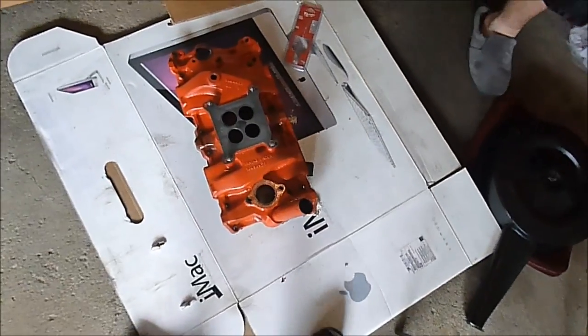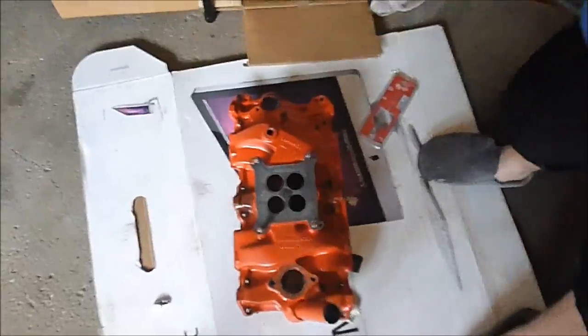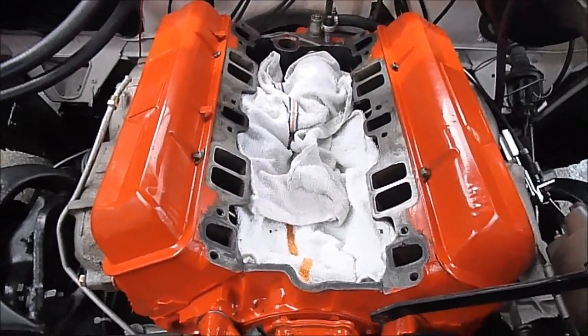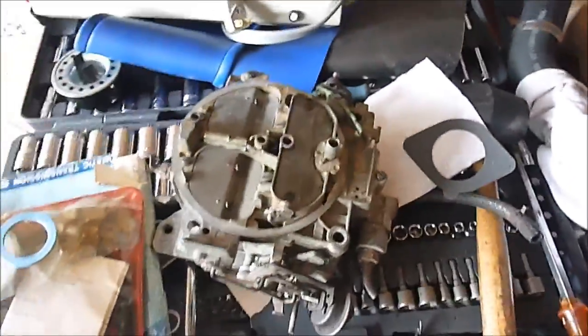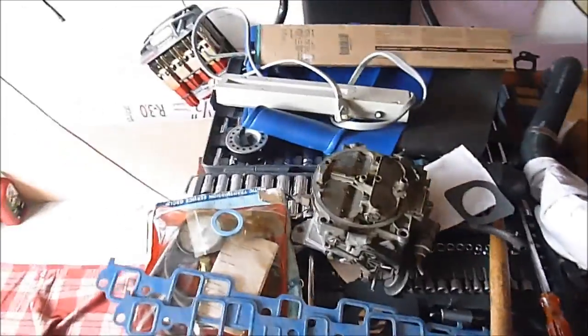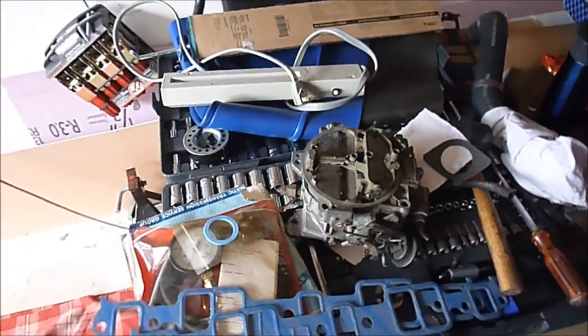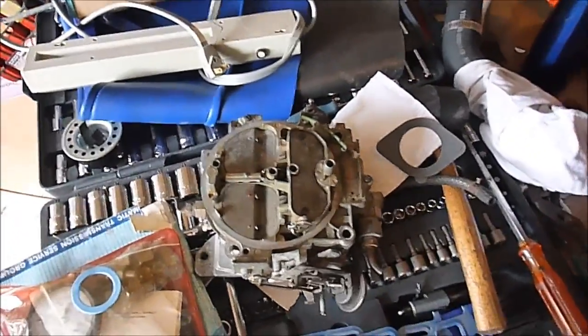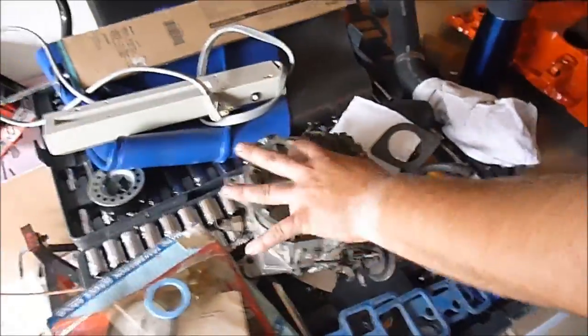That old square-bore Rochester carburetor turned out to be a total pig. So we've taken it out — the manifold, the whole thing. We're not back to square one, but maybe a quarter of the way back. We're going to put on a QuadraJet with a QuadraJet manifold — so much easier to work with. Parts are a lot more easy to find, plus I have a whole bunch of needles and jets for these things, so this one can be tuned. It's actually tuned for a 350 in a Suburban, so we'll see where this leads. We're getting pretty good at swapping these manifolds quickly.